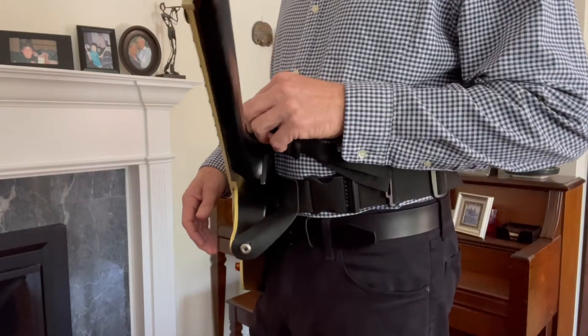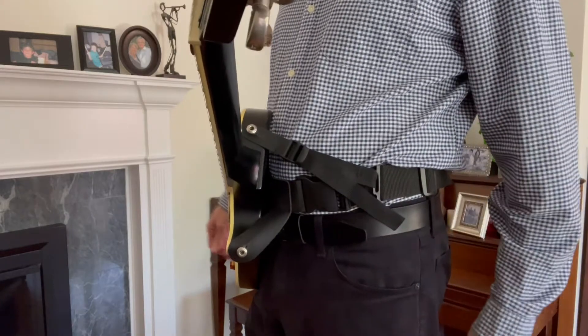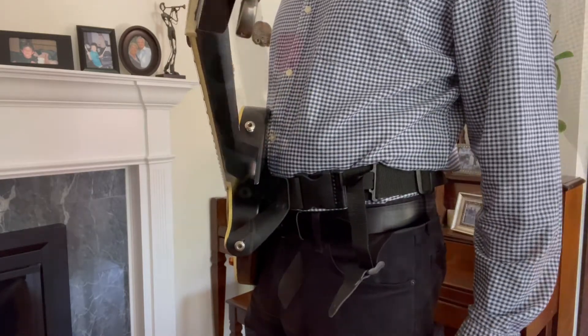Same with the hip strap — attach the leash strap to the upper horn or strap button and pull it tight. To release, use the thumb push on the slider and release the strap.